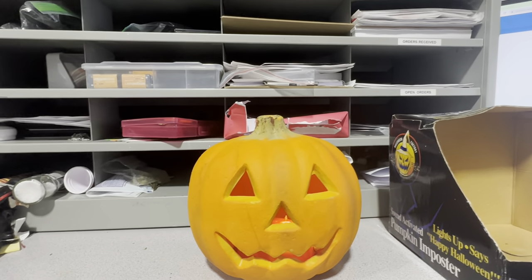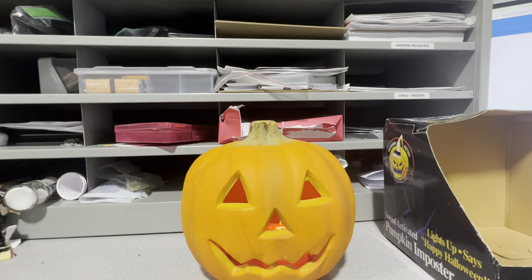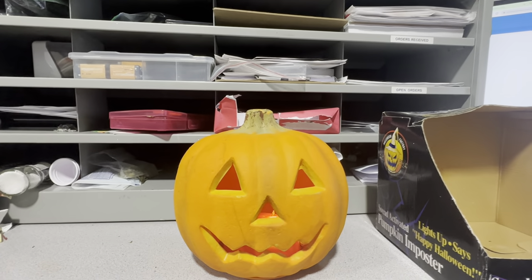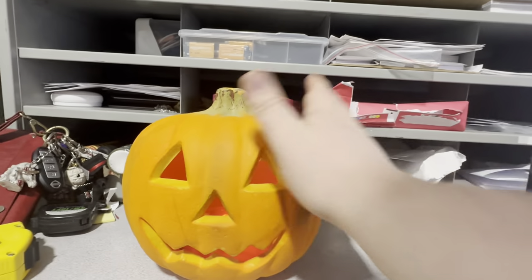Big Mouth Billy Bass — I think that one's from 1999, so it's almost like a 2000s item. It's almost as old as me, basically. I'm basically saying that I'm old as fucking dirt. So, shove that away — let's look at this box.